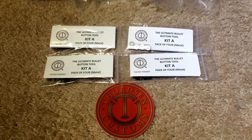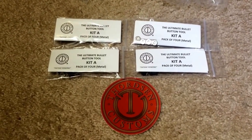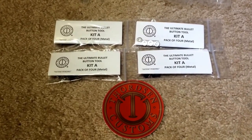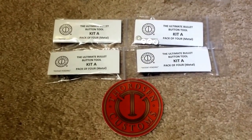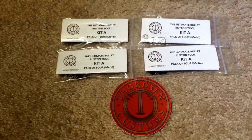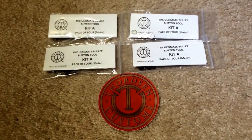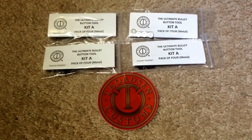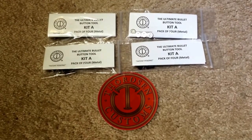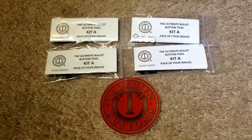Hey everyone, Mike Rotch here, bringing you a quick install video of the Thornton Customs Ultimate Bullet Button Tool. This is Kit A. Kit A is for any magazine that has a removable butt plate, so all these are going to be AR-15 magazines — which in California we need to have a bullet button — so this makes it a little more simple to have the tool already on your magazine.